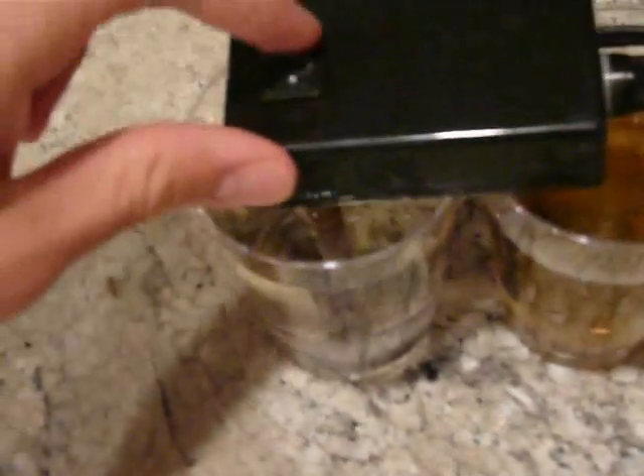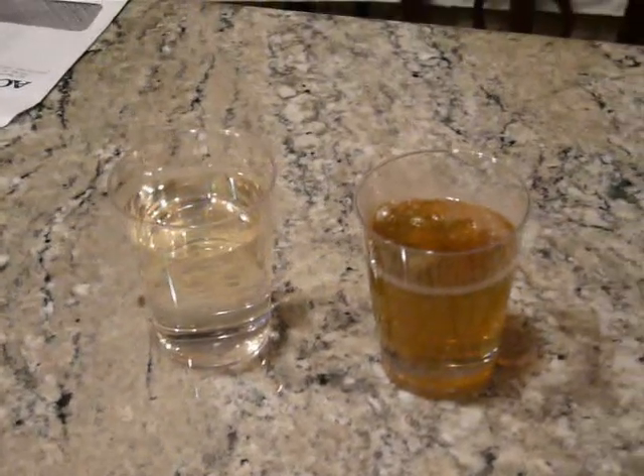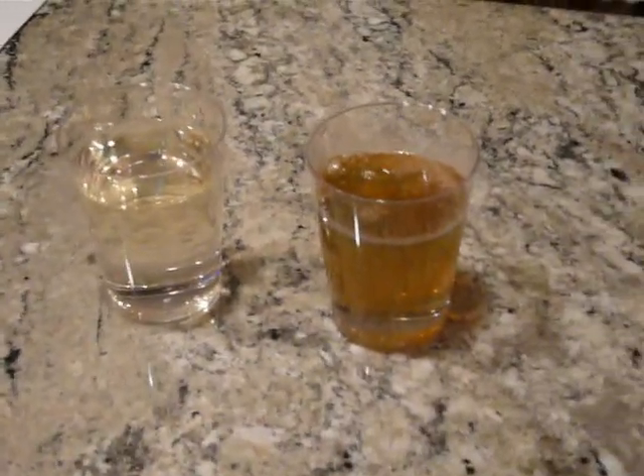We're going to take these rods out and turn it off. I'll take it out and take a shot of both of the waters. As you can see, this is the tap water right here, and this is the filtered water. You tell me what's the difference — what would you like to drink? And that's it for our scientific proving of the day.